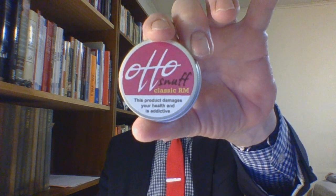Again, this has been the review of Auto Classic RM snuff. Auto is a product line by Toke. I do hope you all are well — do take care of yourselves, and God bless.